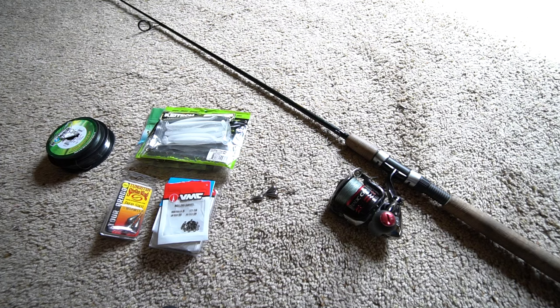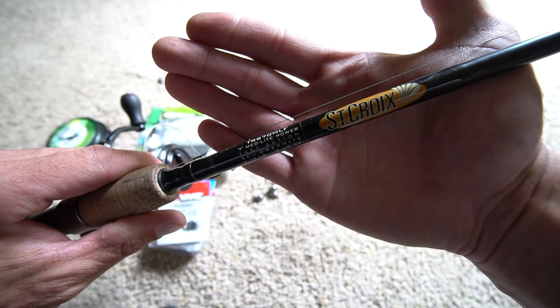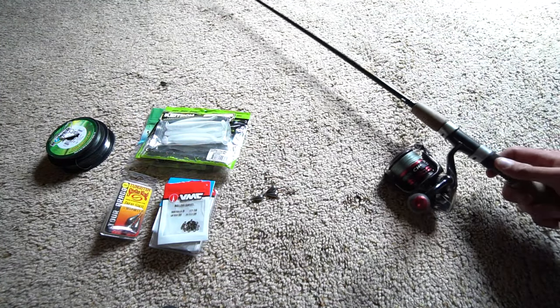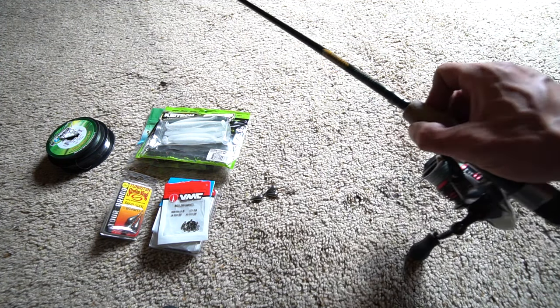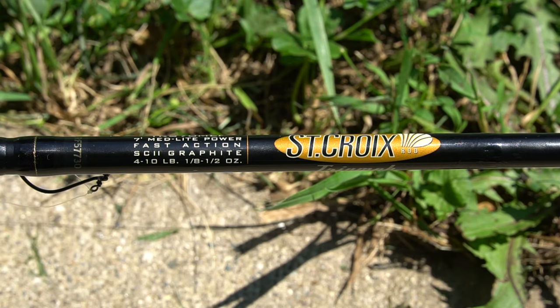That Stradic is paired up with a 7-foot St. Croix Triumph medium light power fast action rod. I feel like that medium light rod is very important for the drop shot setup. The specifications on the rod are four to ten pound test and one-eighth ounce to half ounce.